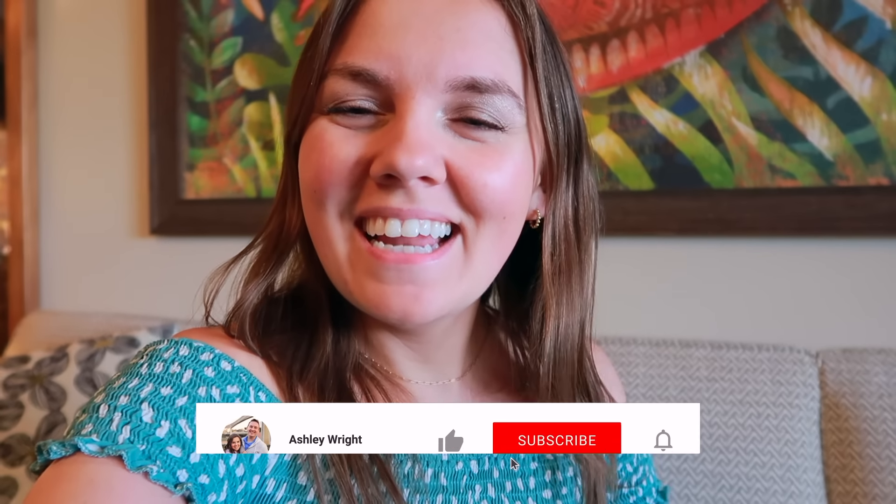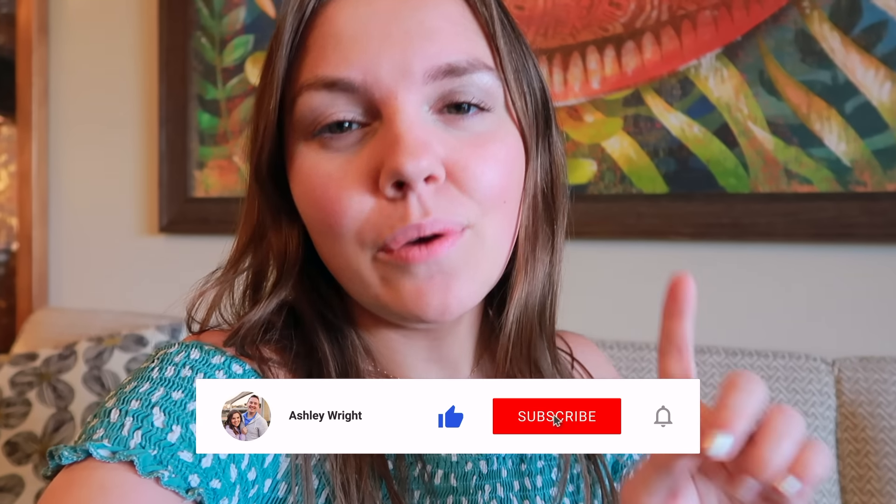Before we start strapping stuff on the stroller, I did want to quickly introduce myself. My name is Ashley, and here on my channel Pixie Dust and Mom, I am all the time sharing tips and helpful knowledge about planning your Disney vacation, traveling as a family, as well as vlogs from our adventures. If that's content you're interested in and you want to lower those pre-Disney vacation stress levels, go ahead and click that red subscribe button — I would love to have you.